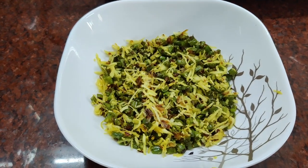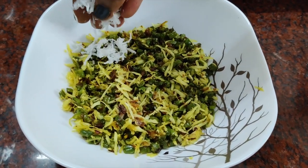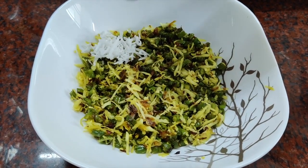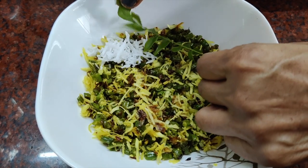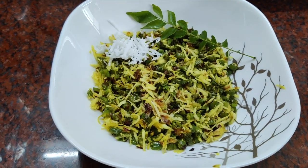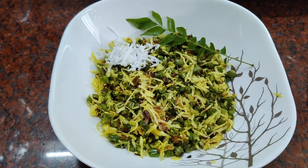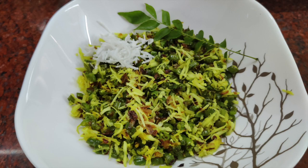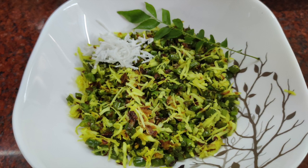Now we will plate it and garnish with fresh coconut. I like this recipe. Thank you so much for watching.